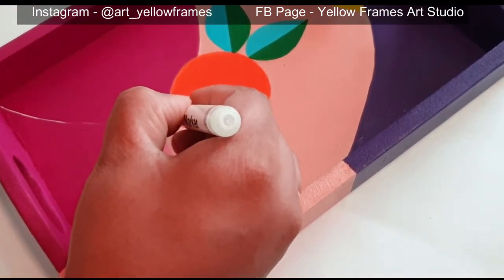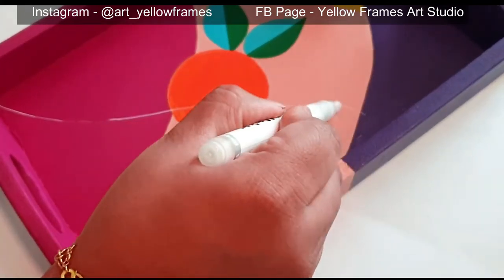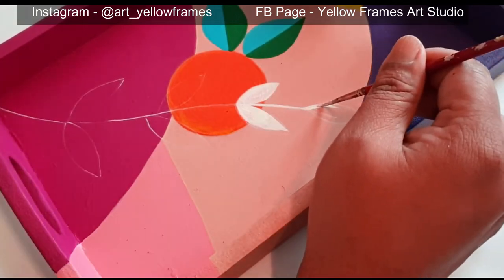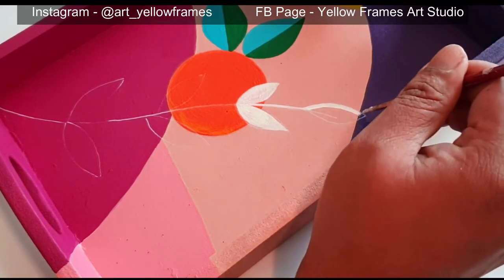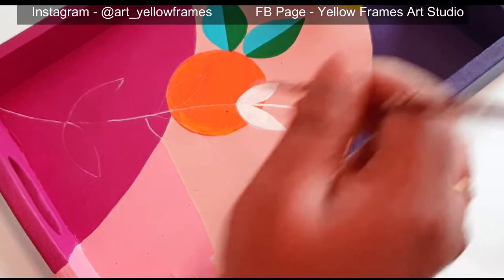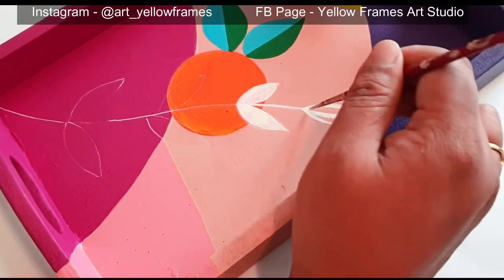Once all the background has been painted in whatever shades you want, try to keep it minimalistic — don't add too many colors. Then go ahead and start working on the highlights. I have used acrylic pens to create the outline stencil, and then I'm filling inside the shape with white acrylic paint.